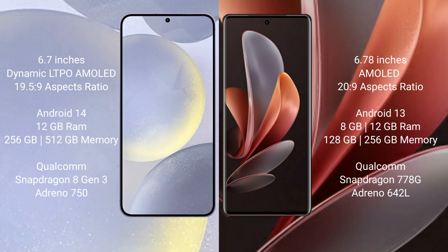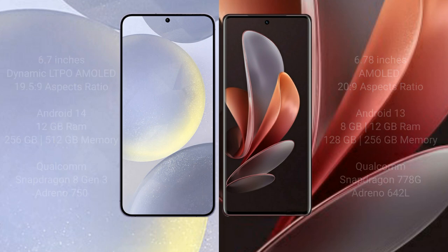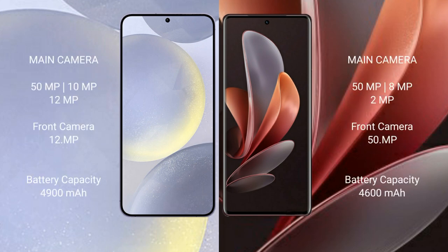VOV29 comes with 8GB or 12GB RAM and 128GB, 256GB, or 512GB internal storage, powered by a Qualcomm Snapdragon 778G processor and Adreno 642L GPU.